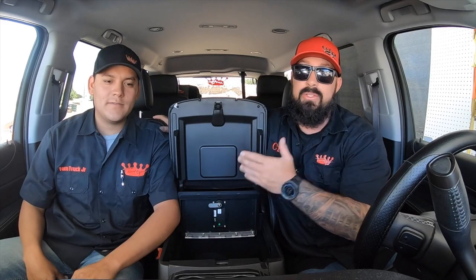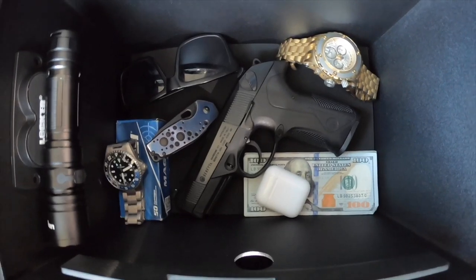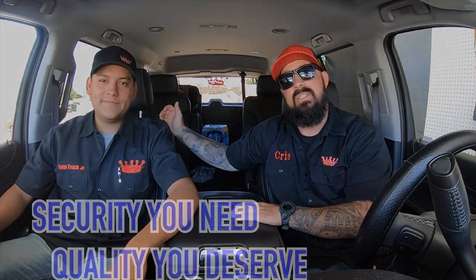The next thing you want to do is load it up with whatever you want in there — watches, money, guns, whatever you have. You can try to get it out with a pry bar or a screwdriver, but it's not coming out. I don't even think that took five minutes, and we're done. We go to our shows with the peace of mind knowing whatever we keep inside our center console is now protected. Just like the slogan says, it's the security you need and the quality you deserve.